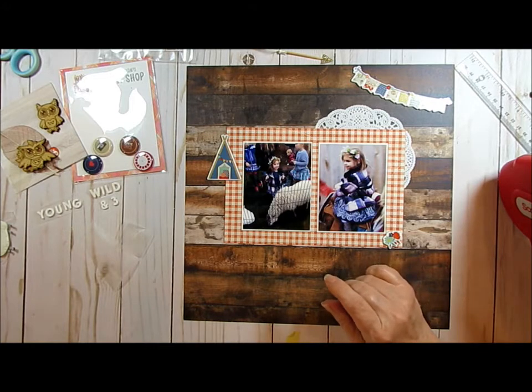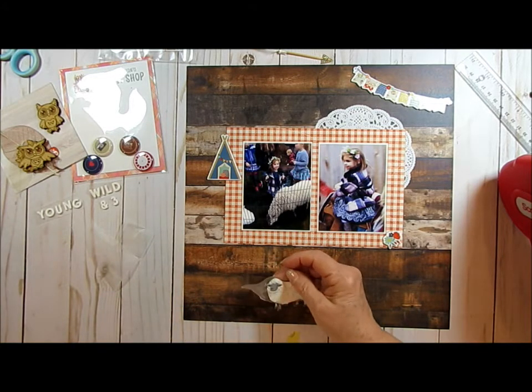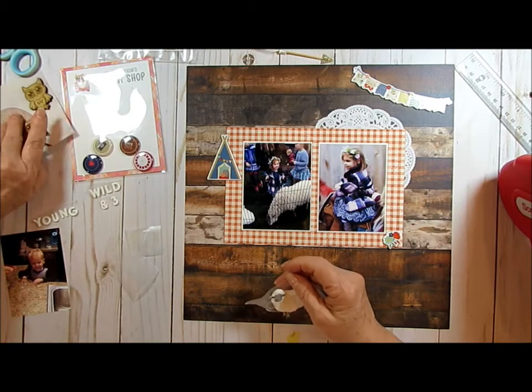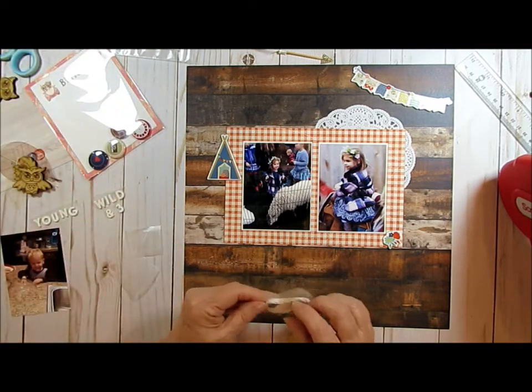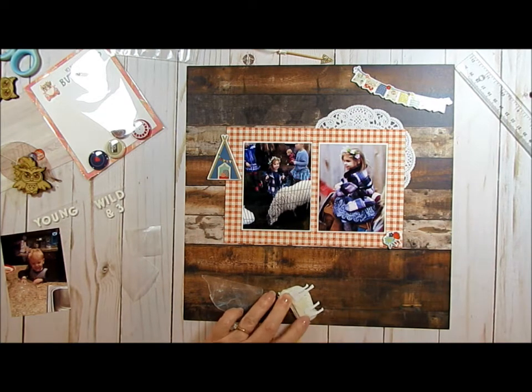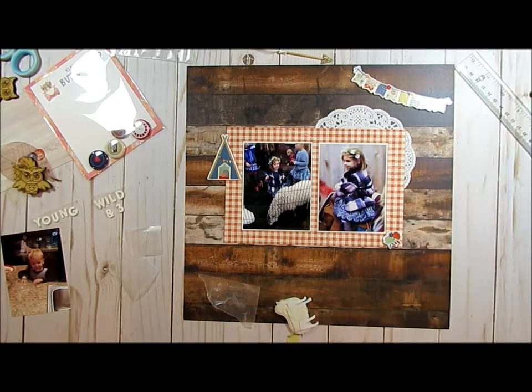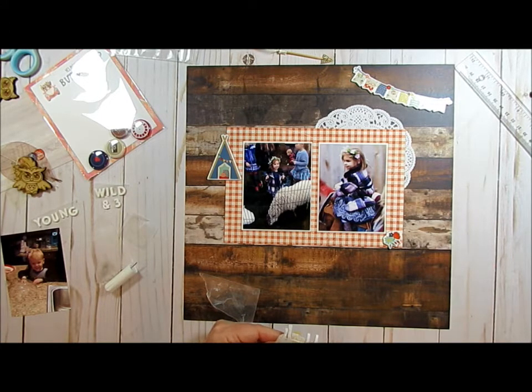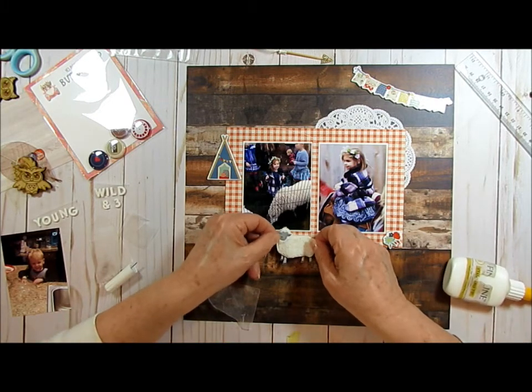Just kind of bringing the colors around in a triangle. I lost my rabbit — I have a rabbit because they had a rabbit at the petting zoo, and I probably have it slid underneath something. Well, I've got the sheep, and he's pretty cool because he actually looks like he's wool. I'm going to have to glue down his legs because when I pulled him off the wax paper, it left his little sticky part behind. A little bit more glue there, and I'm going to stick him right by the other sheep.